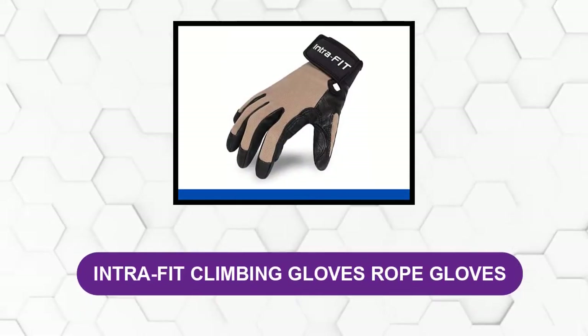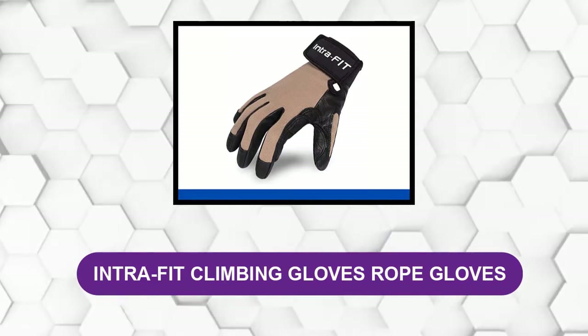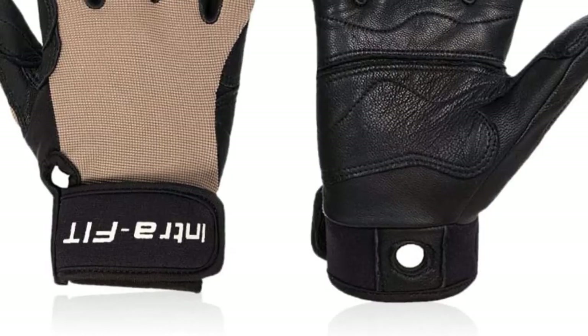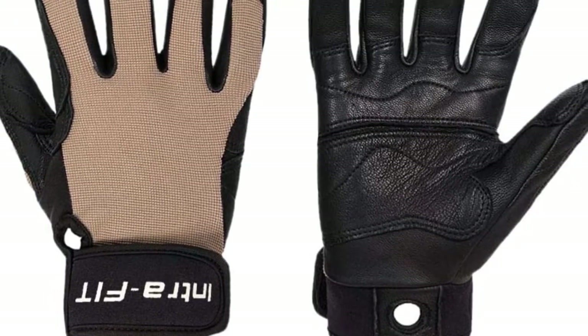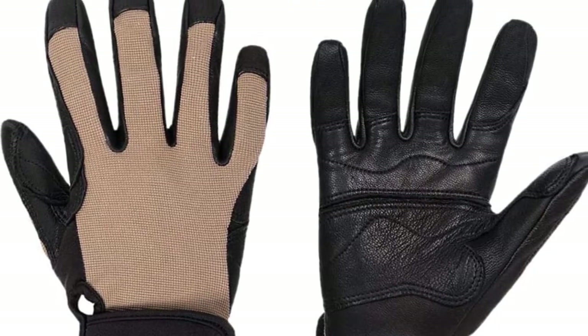At number one: Intra-Fit Climbing Gloves Rope Gloves — the best overall climbing gloves for rock or wall climbing. Perfect for repelling, rock climbing, and wall climbing, these soft yet durable gloves offer a happy medium between protection and dexterity.